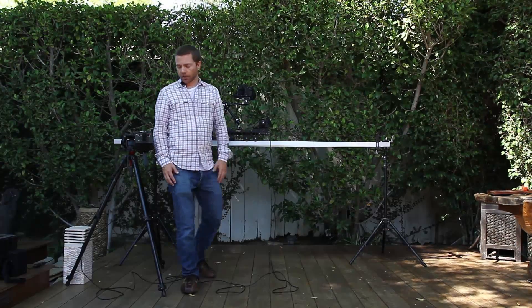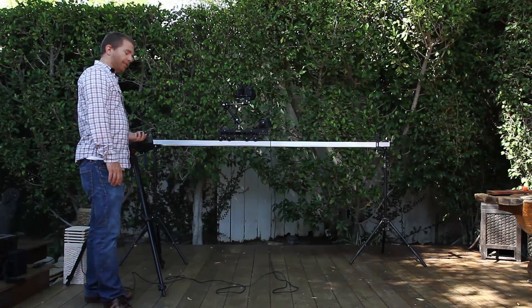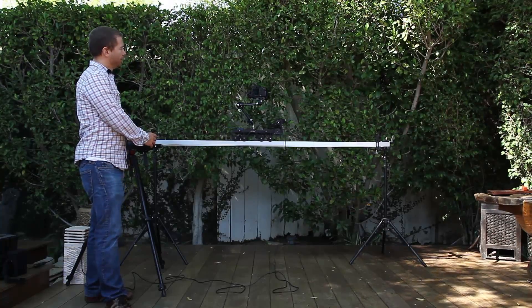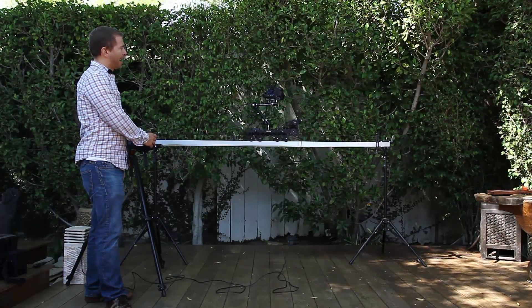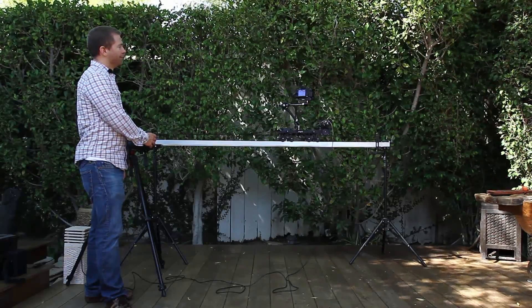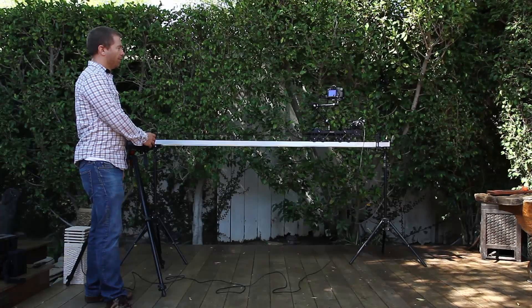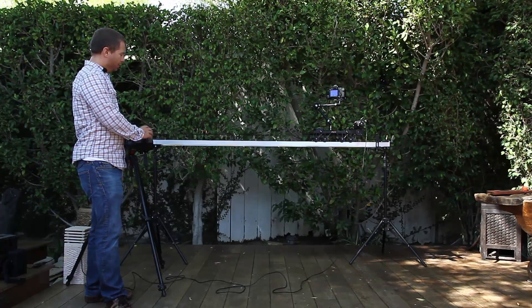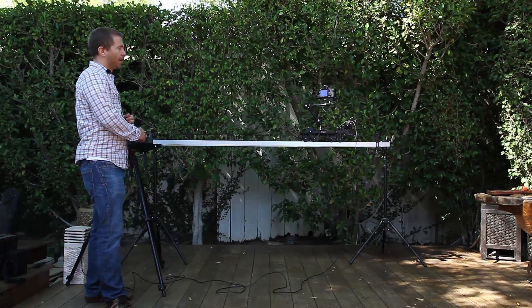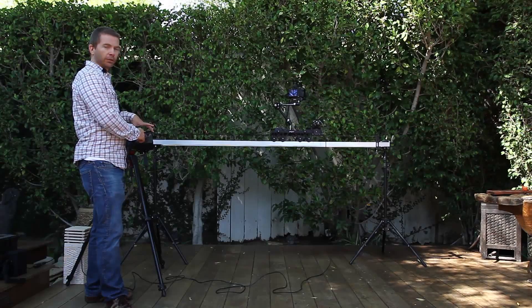This unit has a joystick control that can be used to set up and calibrate the starting and end position. If my end position is way at the end of the track, I can simply dolly it over at full speed, use the controls to set up a marker, and then come back to my beginning spot and set up another marker recorded into the little computer here.